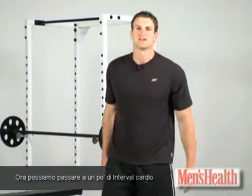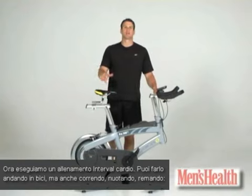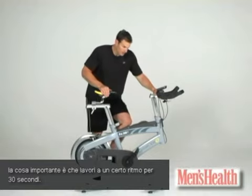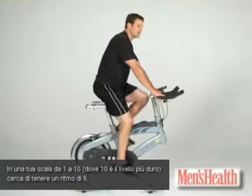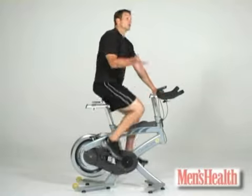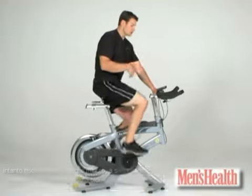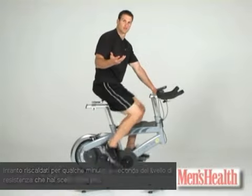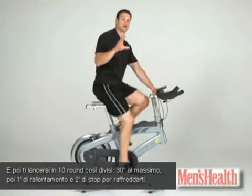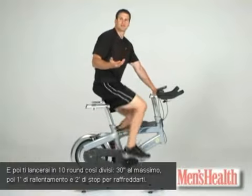Then we're going to move on to some interval cardio. You guys can choose a bike, run, swim, row — whatever you want for your interval cardio. What's important is that you go for 30 seconds at about an 8 on a scale of 1 to 10, with 10 being the hardest. Then come off for a minute at about a 4 or 5. You'll warm up for a few minutes, then get into 10 rounds of 30 seconds on, one minute off, followed by a couple minutes of cool down.